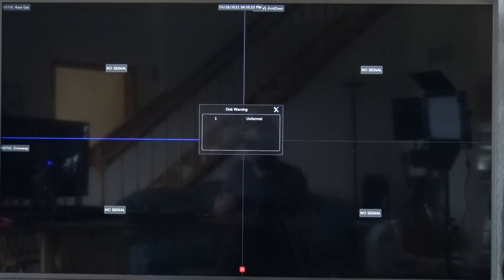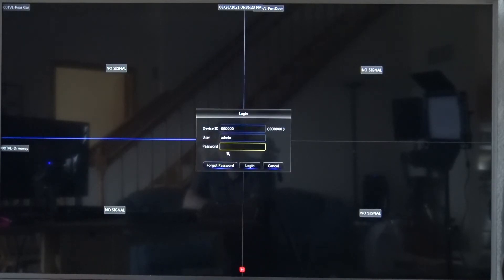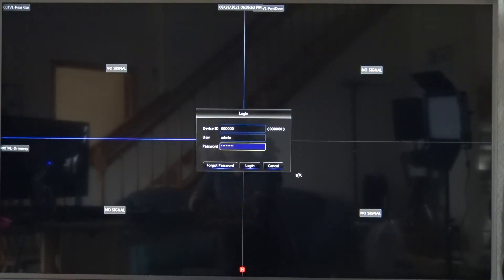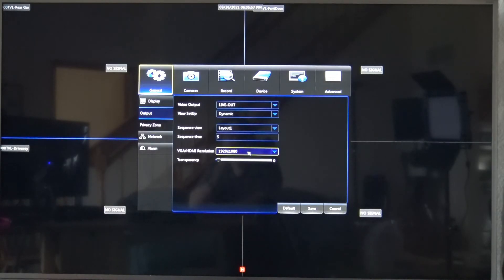Once everything is wired up, plugged back in, and the system is powered up, you'll get a screen with a warning message saying the drive is unformatted. Go down to the menu, click the button, log into the system, and click on Devices.